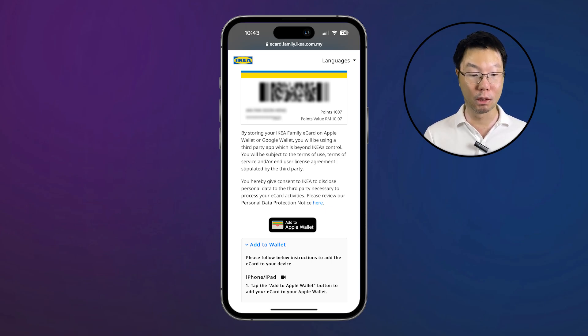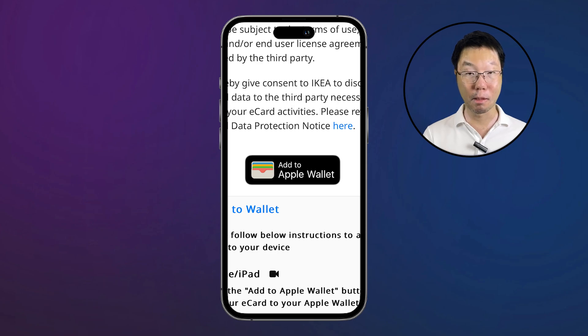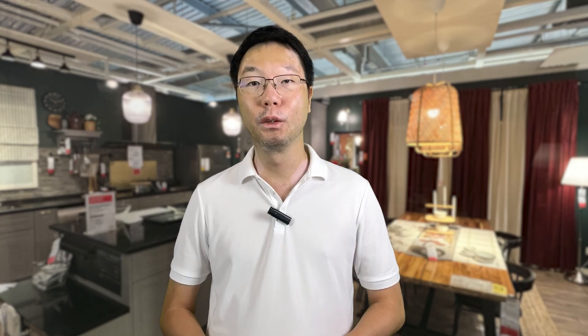Once you've entered the OTP code, scroll down to where you see the 'Add to Apple Wallet' button. Below there are some instructions, but it's very simple — just tap the button and you'll be redirected to your Apple Wallet. And this is how it looks in your Apple Wallet.